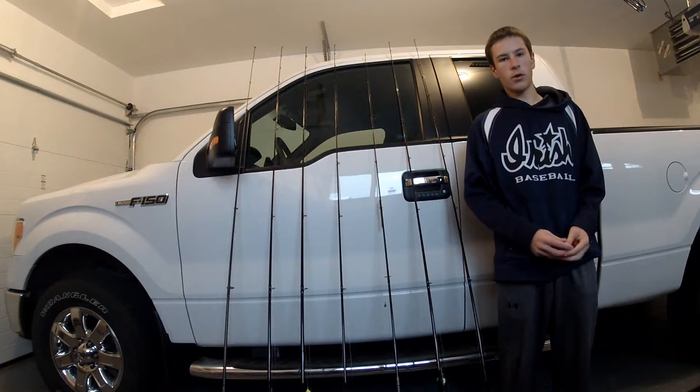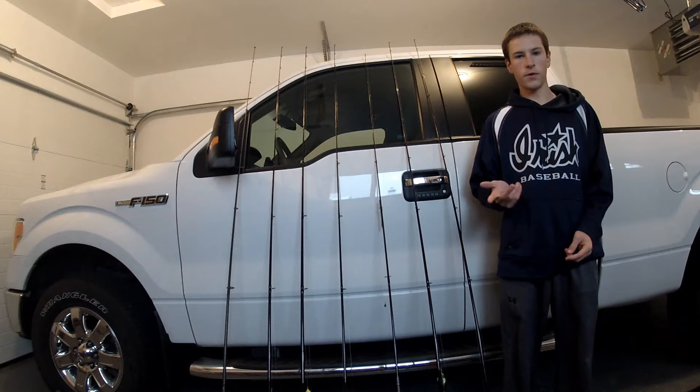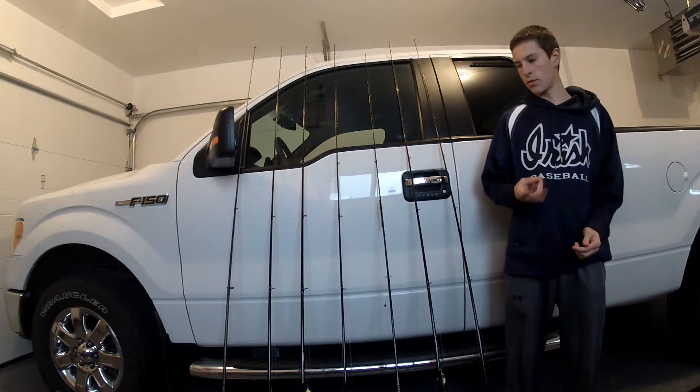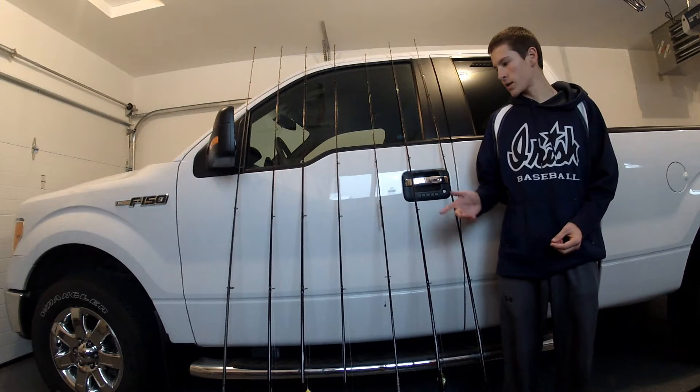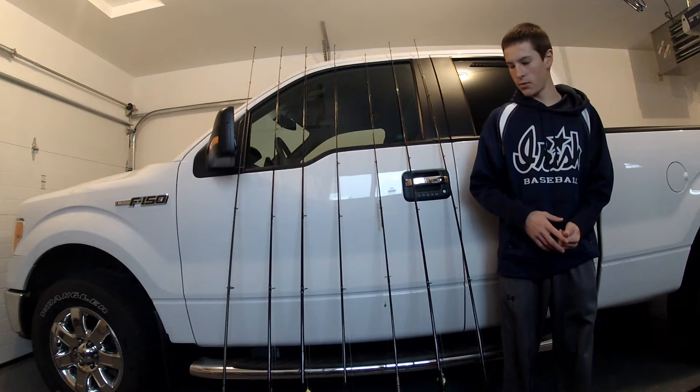What's going on guys? Welcome to our episode of Hooked Up Outdoors. Today I'm going to bring you a rod and reel arsenal of the rods I used for the 2015 season for the spring, summer, and fall. As you can see I've got 7 combos here, 7 combos that I always have on the boat, always take with me everywhere.